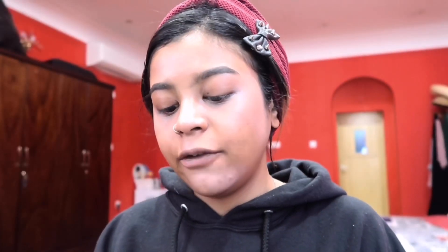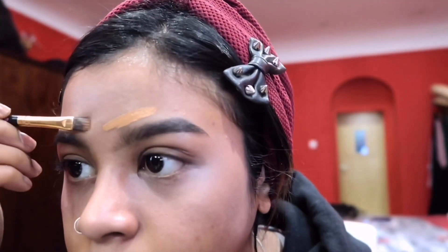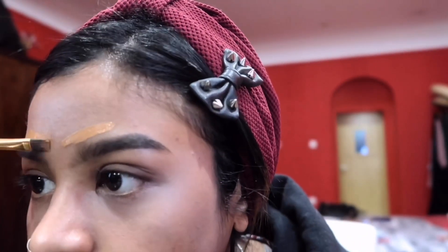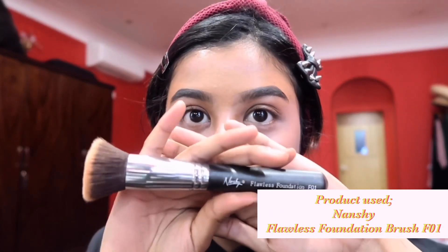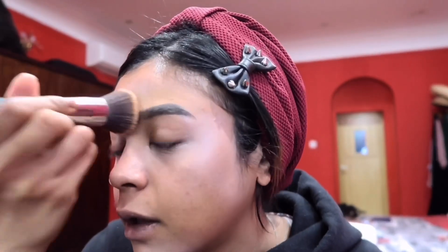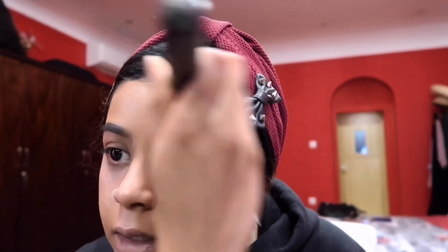I'm going in with my Fenty Beauty Pro Filter Instant Retouch Concealer in the shade 370. I'm just gonna put like a line here and a line here, with this flat brush from BH Cosmetics. This actually came in like a whole set and they're amazing, I love them so much. So I'm gonna just go ahead and blend up the rest of the concealer on my forehead, and I'm going in with the Nanshi Flawless Foundation Flat Top Brush in F1. I'm just gonna pat it across my forehead.